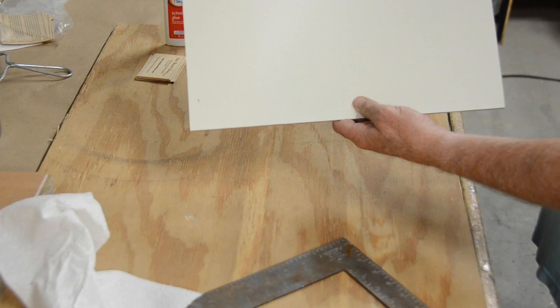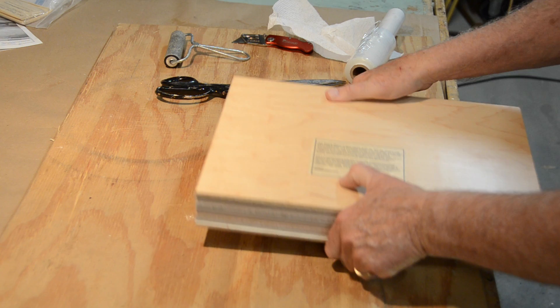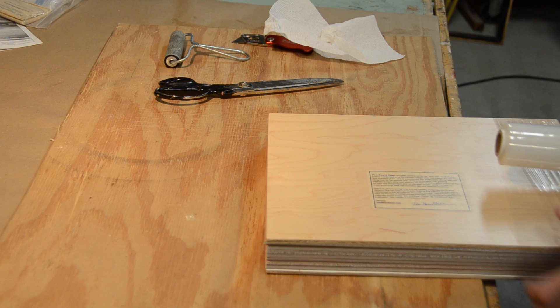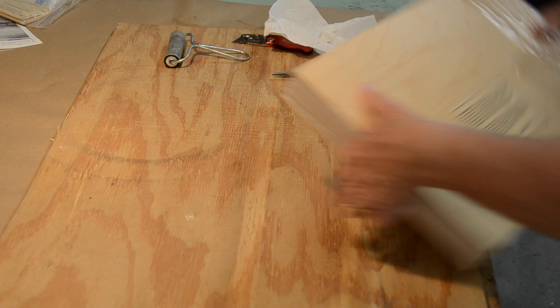The last part of this video shows how I prepare the panels for airline travel. Stack them and put one wooden panel on the top and the bottom for protection. Then use stretch tape to hold them together. To return with painted panels which are not quite dry, if the paint is not too thick, you can insert sheets of wax paper between the panels. Or you can use spacers such as matchsticks and repeat the process.